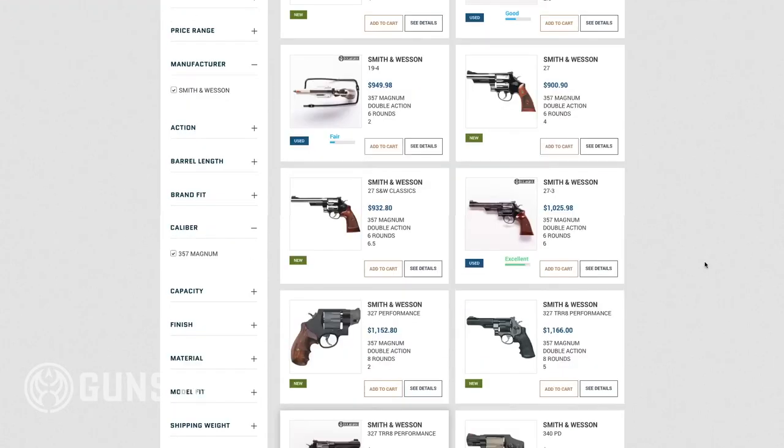They've become a bit of a collector's item in the past few years. You can find 627s like this, along with newer models, at guns.com.